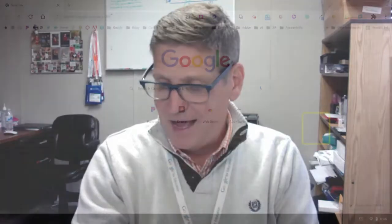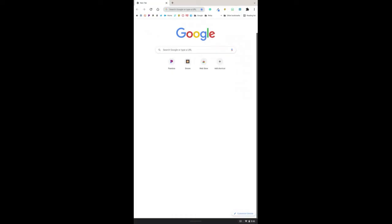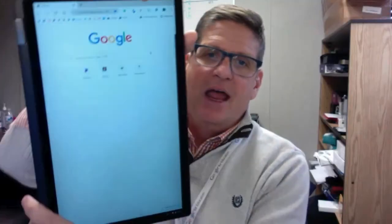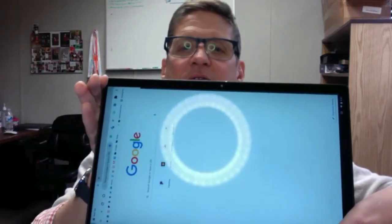If you want to turn it off or change modes, go back to that same place where the clock is and unlock the horizontal lock. Press that button again and it will turn back to auto-rotate. If you then want portrait mode, turn the device to portrait mode, go through the same steps, find the clock, click auto-rotate, and lock it into vertical. It will then be locked in vertical mode no matter which way you turn it.